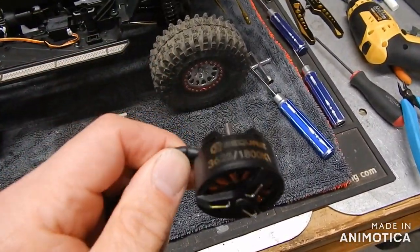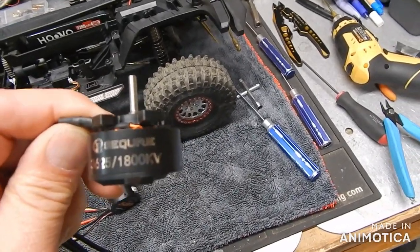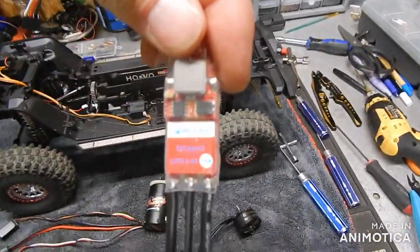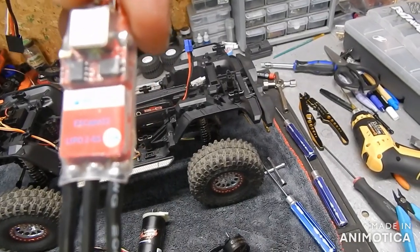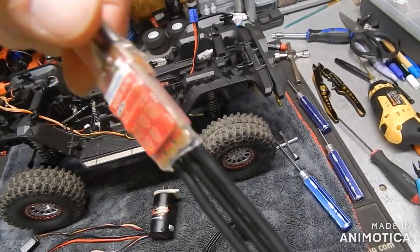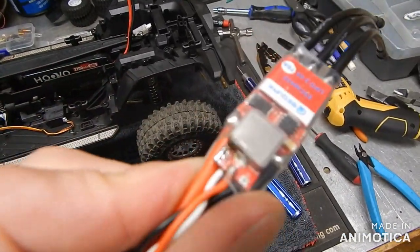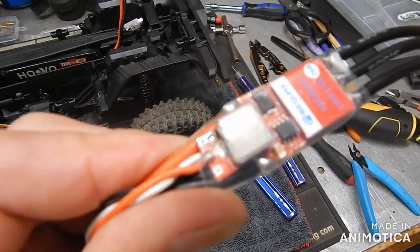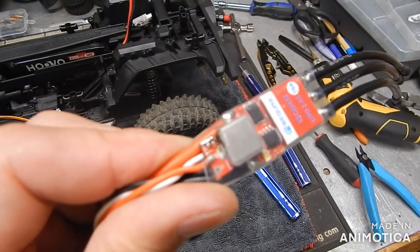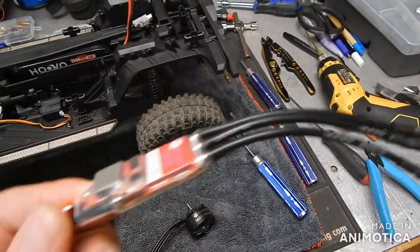I've never tried this before — I'm going to try a brushless outrunner. This is a Secure 3625 1800kV, so it's the same kV as the Fusion. Then a Secure ESC, the Cape 32 70 amp. You can evidently boost the BEC on it, but for the life of me I could not get in there. I was supposed to solder some things to change the BEC, but I'm still only getting five volts out of it.